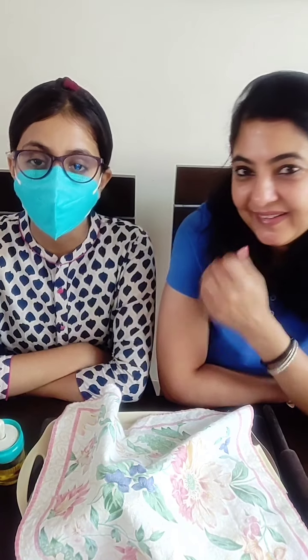Let me introduce my little baker for today. Hi everyone, this is Karshish Kumar. I really love baking and today I am super excited to bake, so let's start.